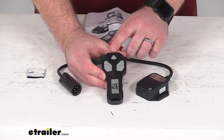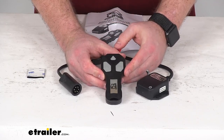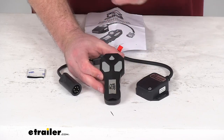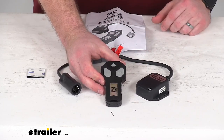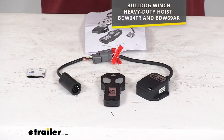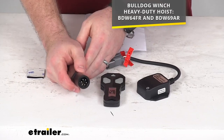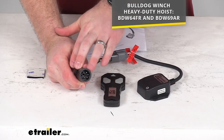This is going to operate from up to 65 feet away from your hoist, so it's going to be very convenient and gives you a wider range of use. This is going to work for your Bulldog Winch Heavy Duty Hoist — the two part numbers that you see on the screen there. The reason it's so specific of a fit is because this is going to plug right in place of your original wired remote.